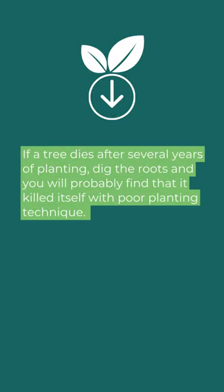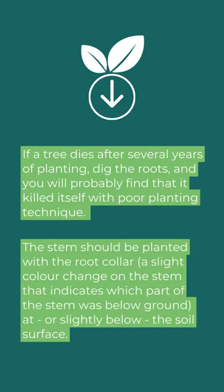If a tree dies several years after planting, dig the roots and you'll probably find it killed itself with poor planting technique. The stem should be planted with the root collar — a slight colour change on the stem indicating which part was below ground — at or slightly below the soil surface.